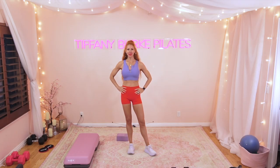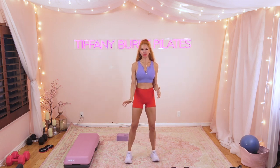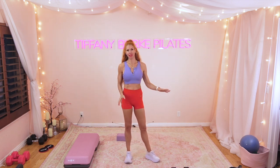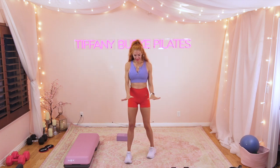Hi everyone, welcome back to your workout. I am Tiffany Burke and today I'm going to lead you through an upper body superset workout. Here's what you're going to need: a ton of weights. I suggest having between eight pounds all the way up to 20 pounds. If you don't have a huge selection, that's still okay — take note of where you felt like you could go heavier or lighter, and after today's workout get yourself on Amazon and order some more weights. Go heavy!